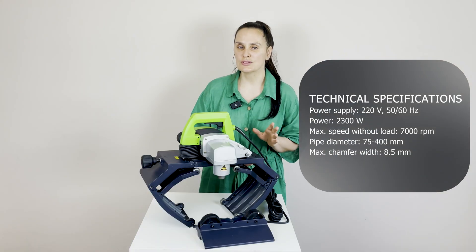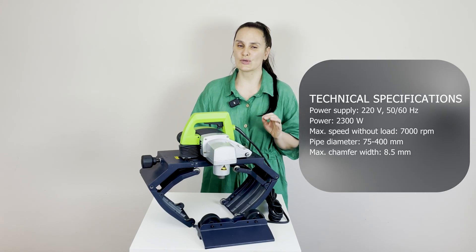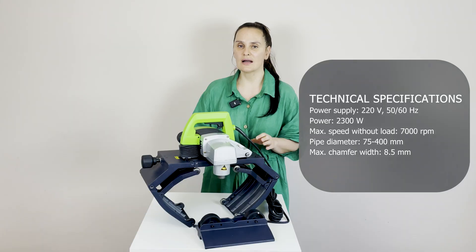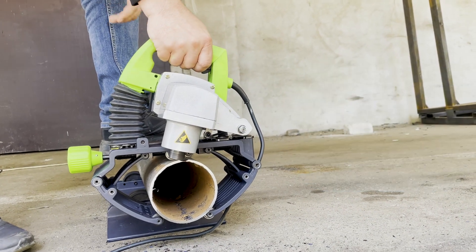What it has? 3 carbide inserts. It's fast, clean cuts with no sparks or noise. Power of this equipment is 2300 watts. It's very high performance with low energy use.